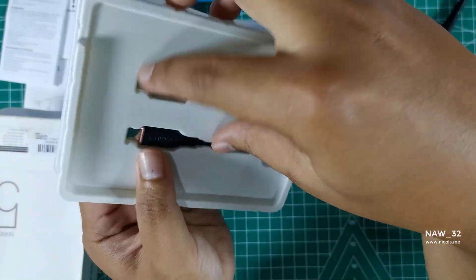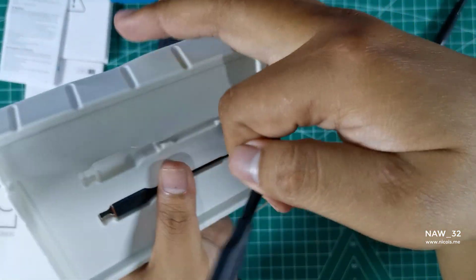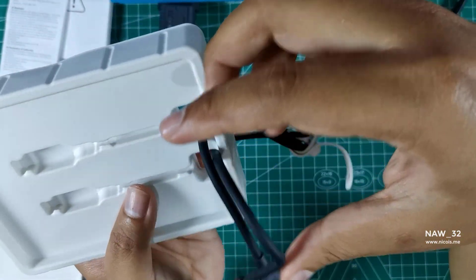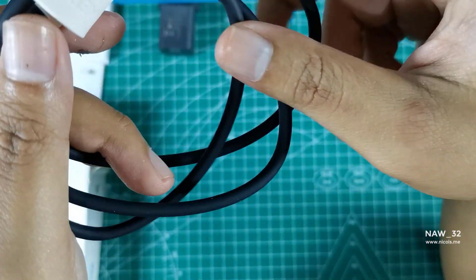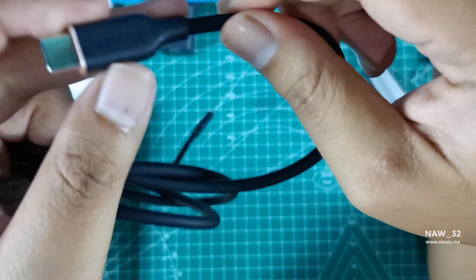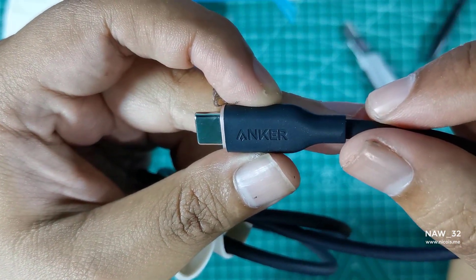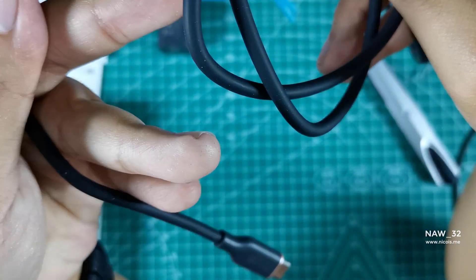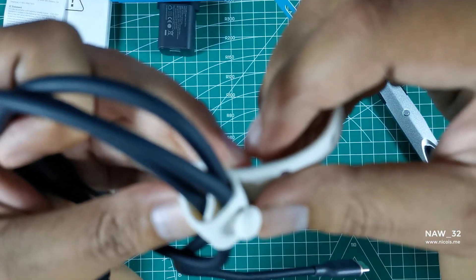As you can see, the cable features USB-C connectors on both ends, which means it is compatible with a wide range of devices including smartphones, tablets, laptops, and more. One of the standout features of this cable is its support for up to 100W power output, meaning it is capable of charging even the most power-hungry devices at full speed. This cable supports a range of fast charging protocols and is compatible with Samsung's 25W super fast charging protocol.